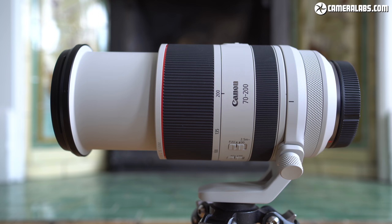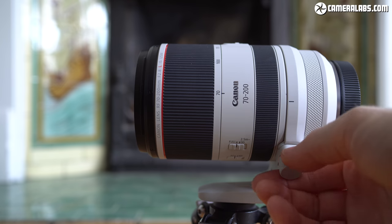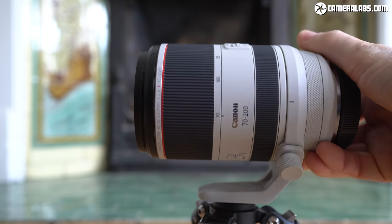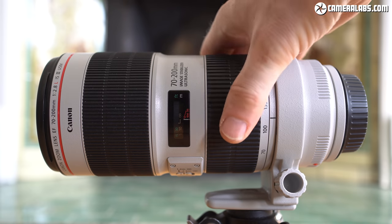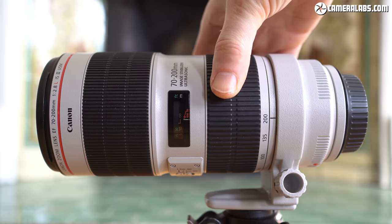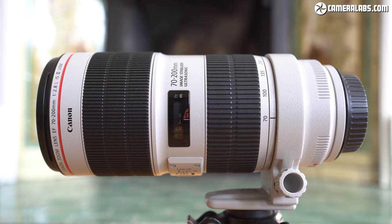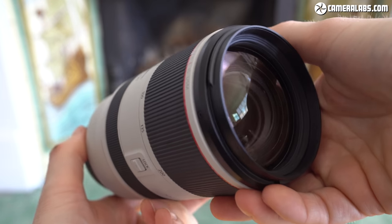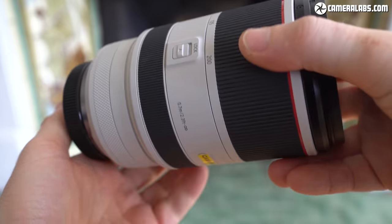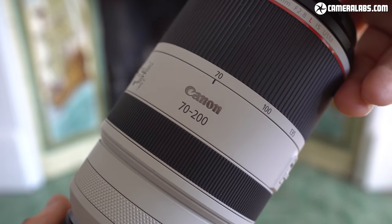The RF 70-200mm is reassuringly expensive — priced 50% more than the already superb Mark III EF 70-200mm f2.8, which delivers pretty much the same optical quality, albeit with slightly inferior stabilisation and close-ups, and you may actually prefer its metal barrel and internal zooming. If you already own a recent EF version, it'd be hard to justify upgrading unless size and weight are paramount. But for EOS R owners buying their first 70-200mm f2.8, or pro event shooters who value saving almost half a kilo, the RF 70-200mm f2.8 L IS USM will be very tempting.